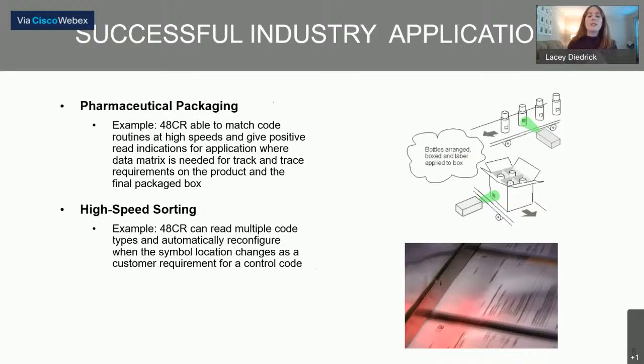Finally, the 48CR can read multiple code types and automatically reconfigure when a symbol changes. It has a really large window of interest, which we'll see when we start to talk about configuration. Because it's searching a large window of interest for code, it can sense the change of where that code is — the code location can change without the camera struggling to find it. In a high-speed application, we're not going to struggle to find the code anywhere on the product as long as it is within the large window of interest of the sensor.